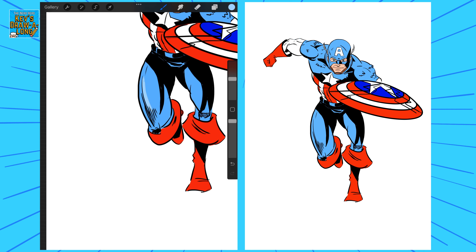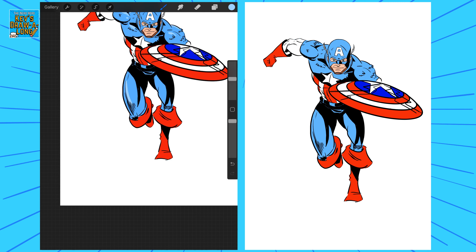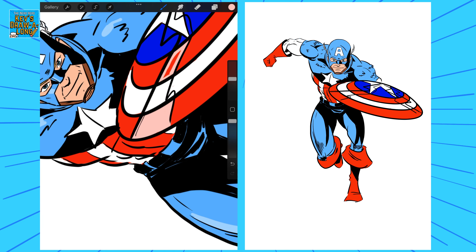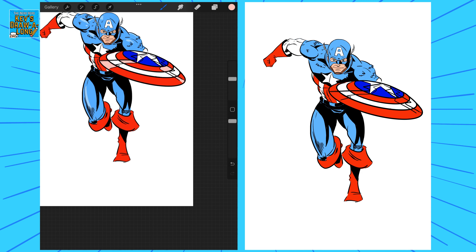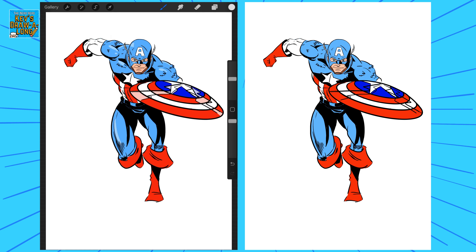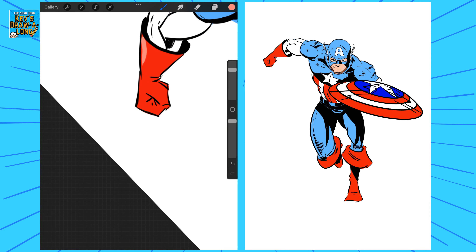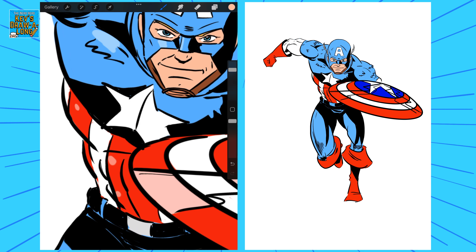Now I'm just going down and adding the highlights. This one's going to be kept fairly flat — not going to go into too much detail with the coloring. I'm adding a little shine to the shield, doing all the highlights. I'll make sure my layers are locked so I don't go out of the lines. Once that's done I'm going to add a bit of shine to the gloves where the sun's hitting and reflecting — same with the skin.